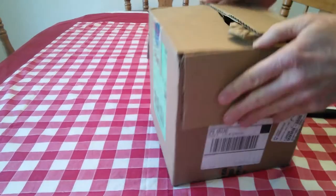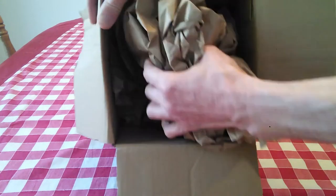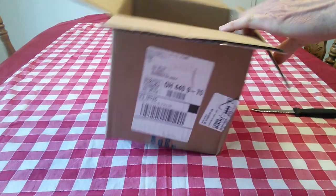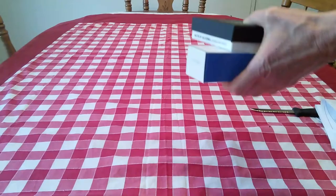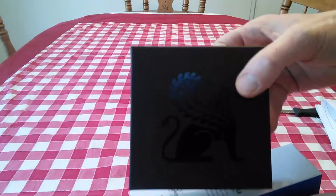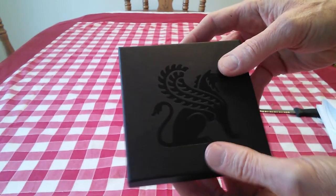Pop that open. So here we have a lot of paper in here — wow, they really packed a lot of packing paper in there for a couple of items. And here we are — ta-da, here it is. This is the Baxter Razor, Baxter of California Razor.